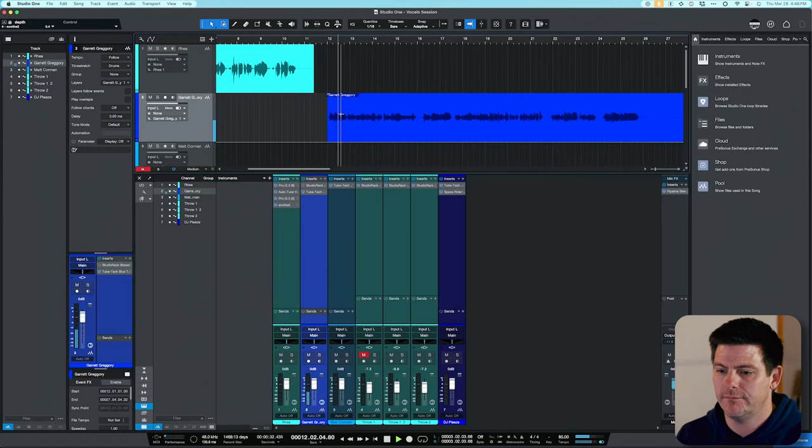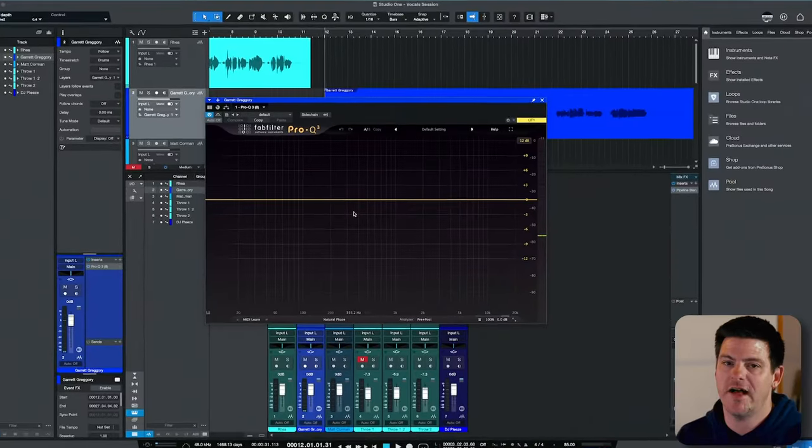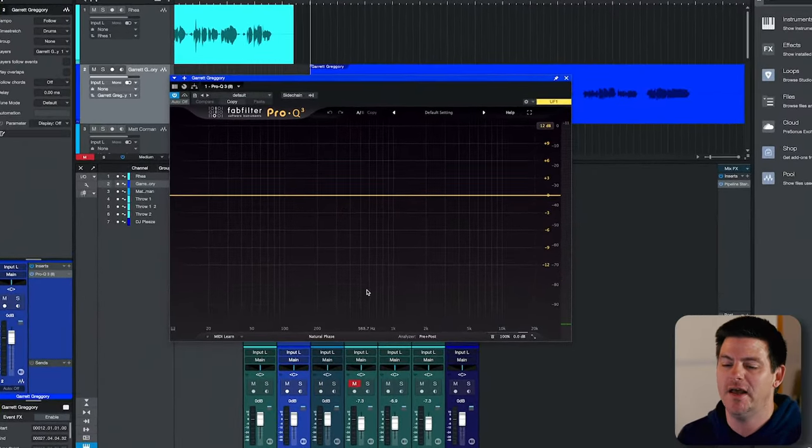This next vocal is by Garrett Gregory. It's a bit different than Ria's — it's a country song and it's a bit thinner sounding. As you can hear, we don't have too much of that low end stuff. It's more of the upper mids and lower mids that are making it kind of raspy and a little harsh sounding. Just like last time, we'll start with the godfather of all EQs, Pro Q3. Since we don't have low end issues, I'm going to go right to the resonance frequency trick and get some of those lower mid-range notes that we don't want.